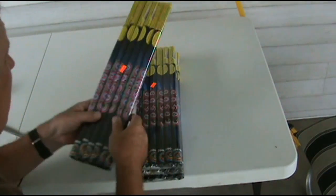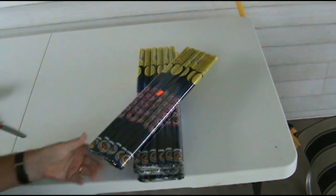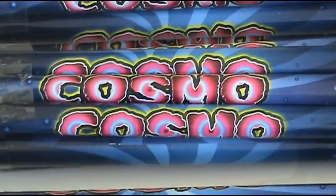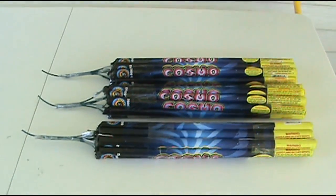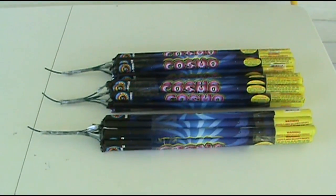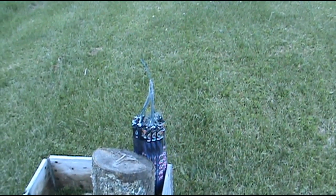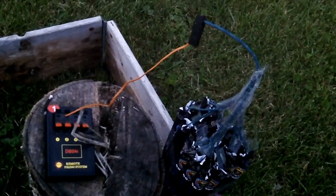What I have here is a cosmo — let me open this up — this is a Great Grizzly. Okay, these are fused and ready to go. We're just waiting for the sun to go down so we can see what kind of effect we get out of 30 of these. I could light it and run, but I'm going to hook up the firing system to it and sit back and see how that works. It's all set.